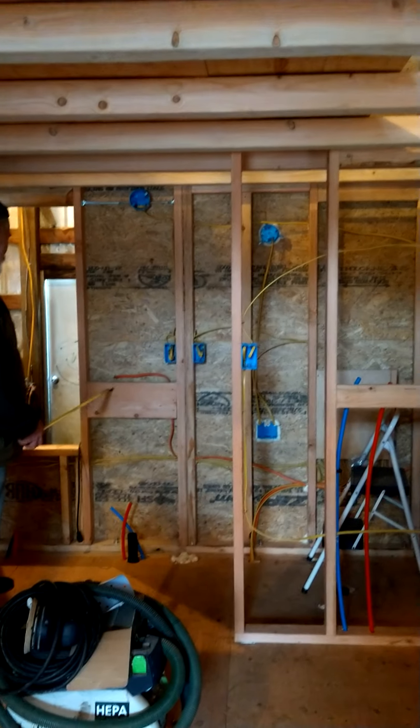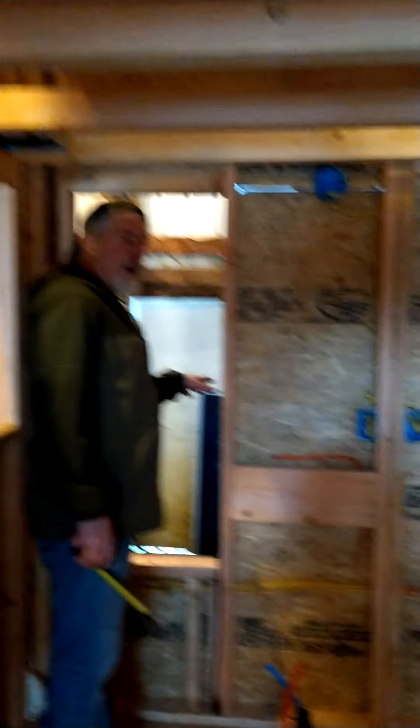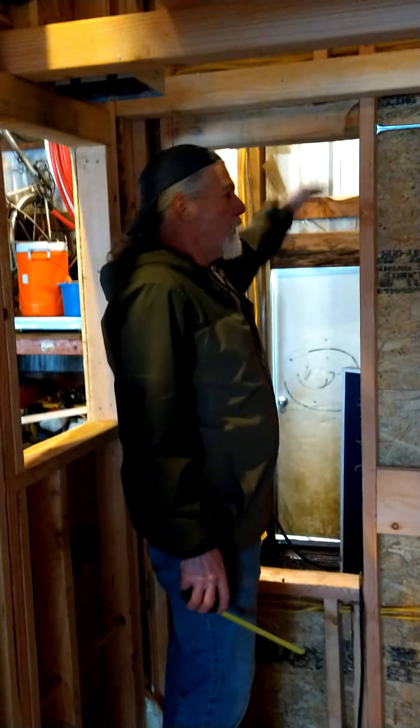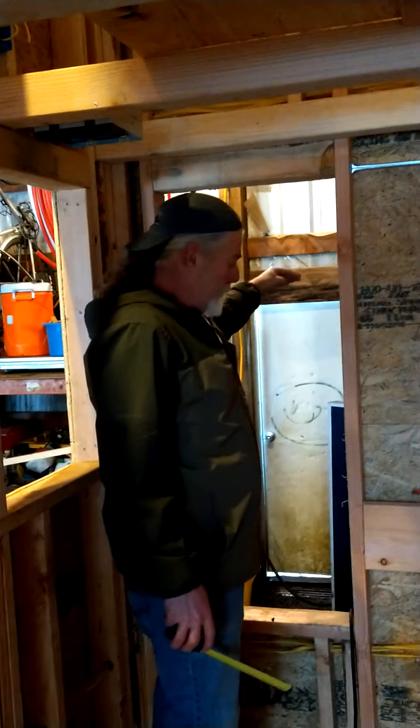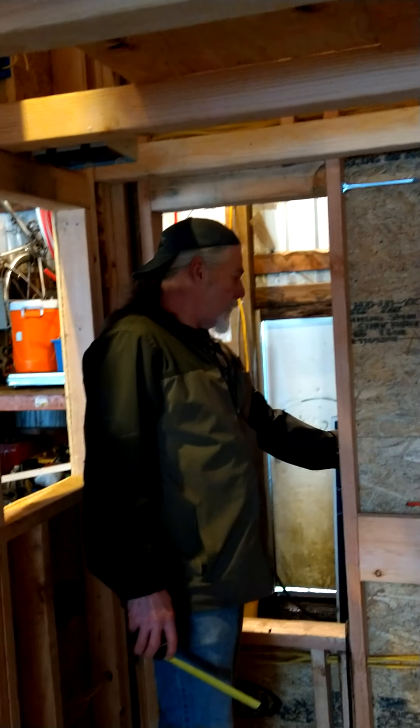It'll have a little bit of cabinetry underneath it. There's going to be a door here that accesses into the garage — a little garage on the back with a shed roof coming off about like this.